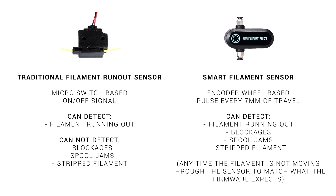Comparing performance to a traditional sensor, we can now detect a range of situations — basically any time the filament is not moving through the sensor the same amount the firmware is expecting.